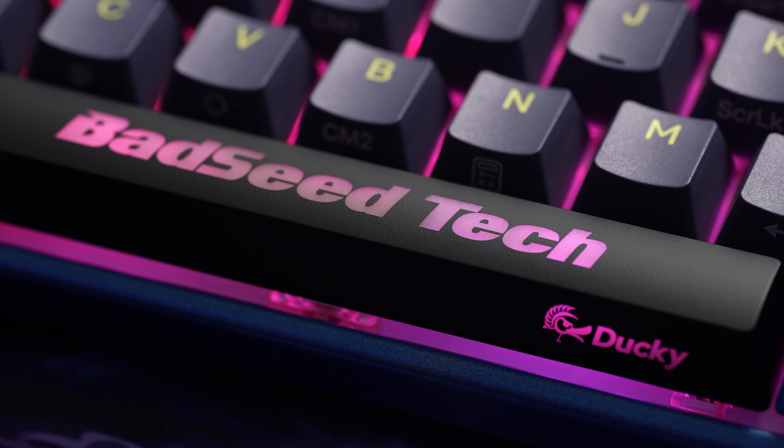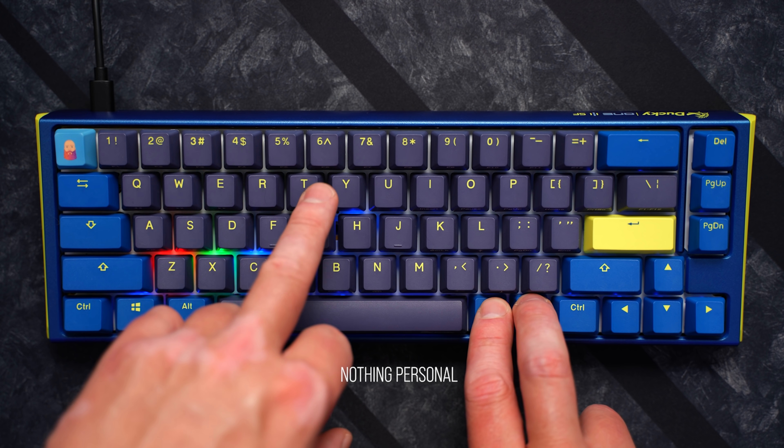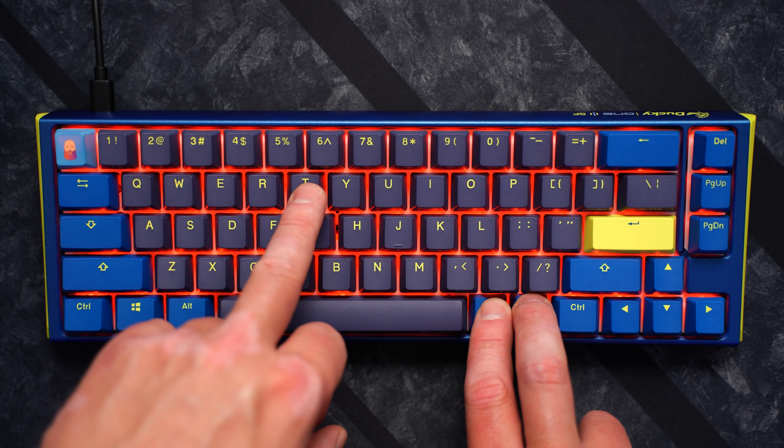We also have two additional LEDs under the spacebar on each side now. Surprisingly, we still don't have any kind of control software here to make adjustments to the layers, rebinding, or the RGB. I used to applaud that a few years back when keyboard software drivers were kind of sketchy, but now it's really nice to just be able to jump into software and make an adjustment quickly.